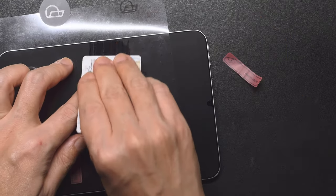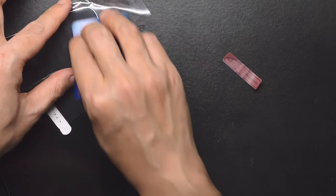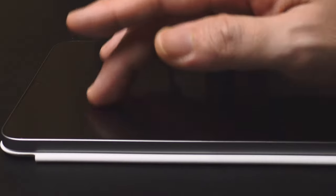You want to make sure you have the least amount of dust. Close the iPad. There are a couple of big bubbles, and what you want to do is push out any remaining bubbles. And voilà — we have a perfectly applied paper-like screen protector.